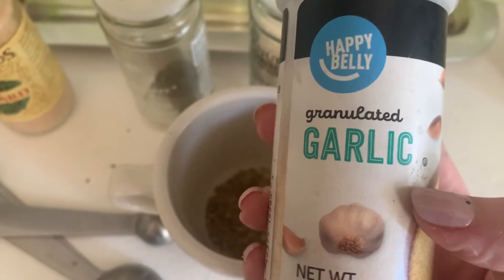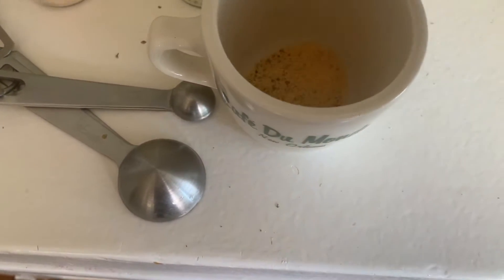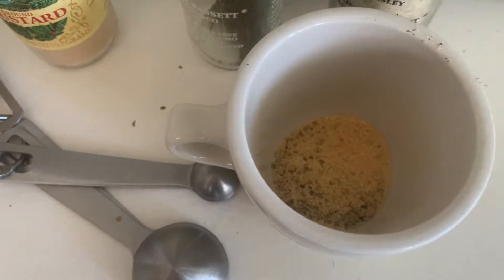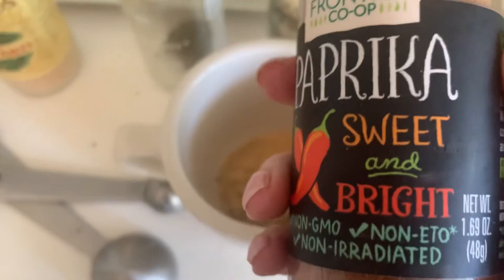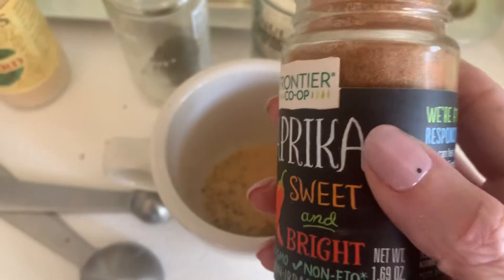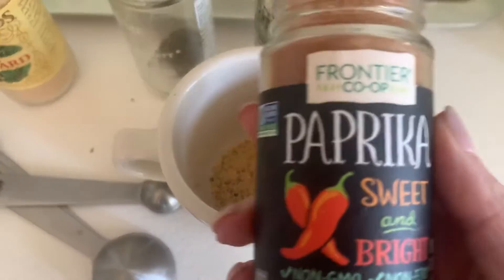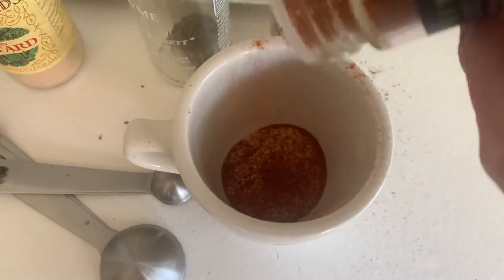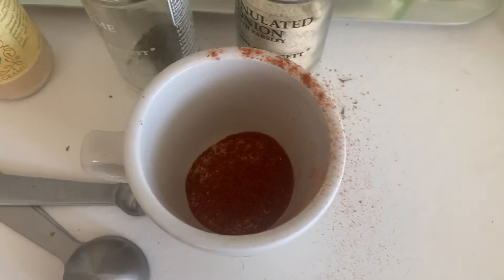It pours a little easier. Then the paprika is super important — some people use smoked paprika again, but I prefer just regular. This brand I really like.